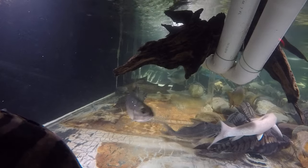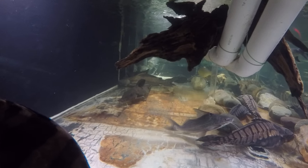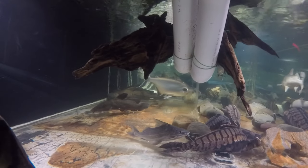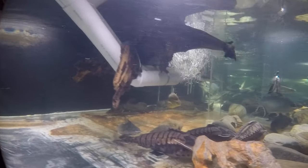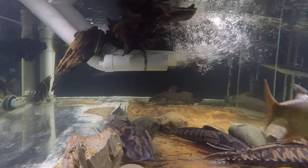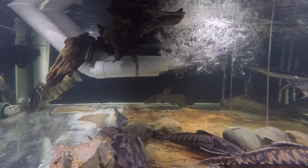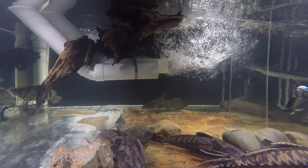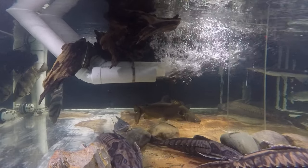We'll continue observing and making conclusions and adjusting as necessary. You can see her crescent form better from the side — she's not straight, and that's why the tail is worn out, and also a little bit of the anal fin edge too.